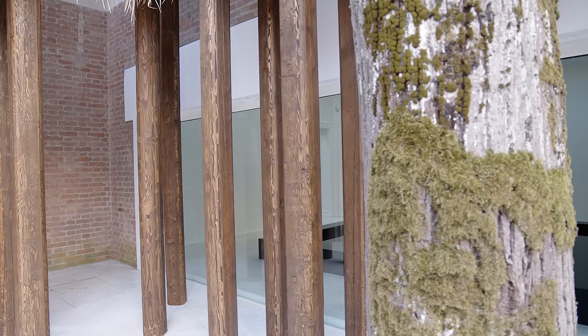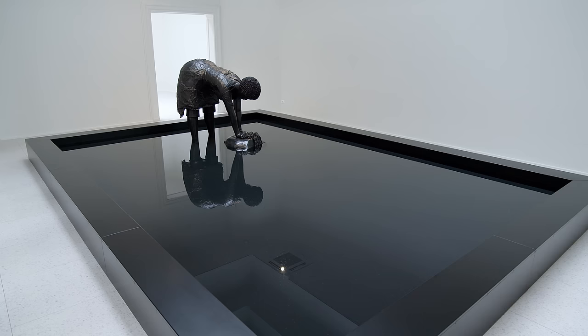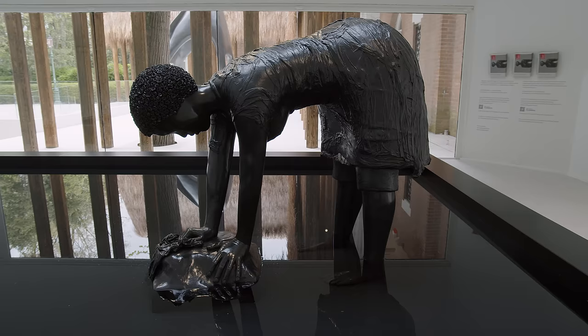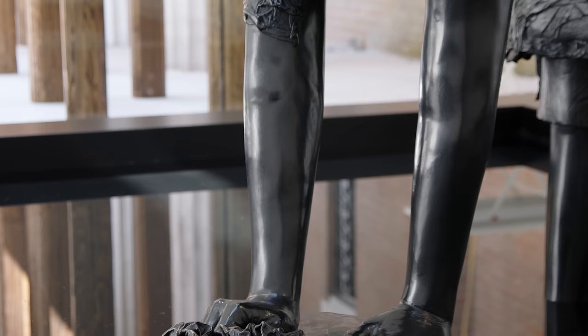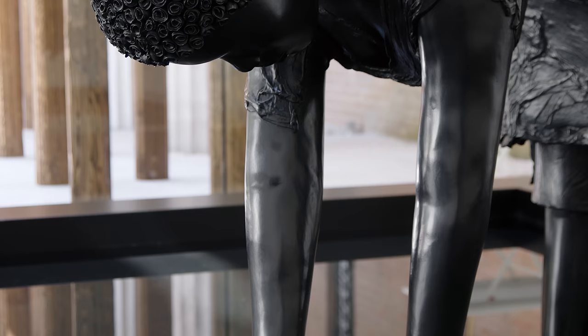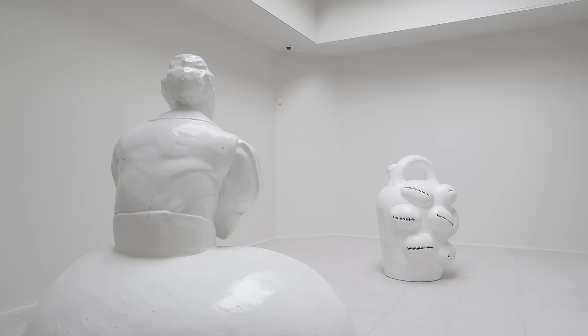Lee's work begins with research, but ideas also emerge from the physical act of making sculpture. Her hand is present in all stages of the making. This is part of what makes her sculpture so powerful. The strong presence of the artist's hand brings to light the fundamental subject matter of the labor of Black women, both physical and intellectual, a labor that has gone often unseen and unacknowledged.